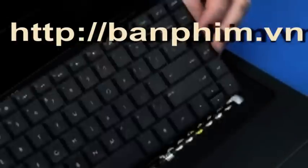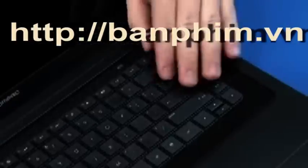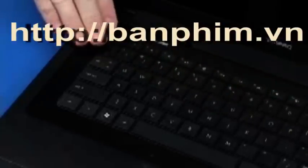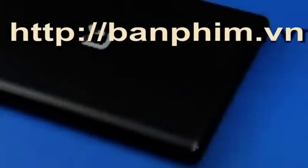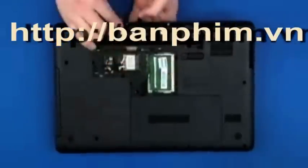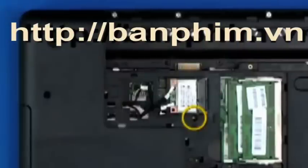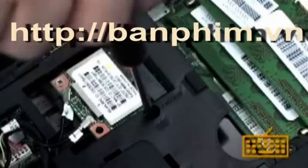Turn the keyboard over and tow the tabs on the bottom edge of the keyboard into the top cover. Press the keyboard flat until it engages with the top cover. Close the display panel and turn the notebook upside down. Replace the one 5mm P1 Phillips-head screw identified with a keyboard icon that secures the keyboard to the base enclosure.